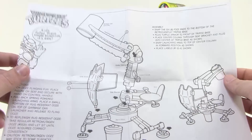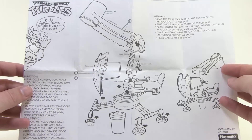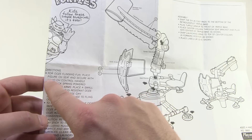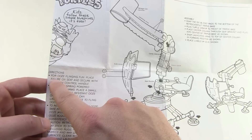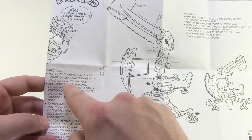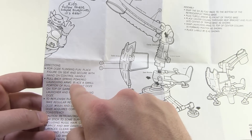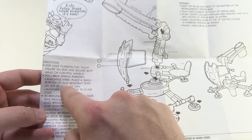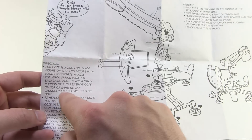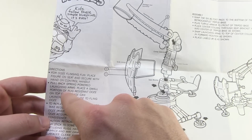Before we jump into the fun, I've got one of those awesome little instruction sheets. I love showing these off when I have them. Check out the directions: 'For ooze-flinging fun, place figure on seat and secure with the hand on the control handle. Pull back spring-powered launching arms, place a small portion of rug-resistant ooze on top of the garbage can launcher, and release to fling ooze.'